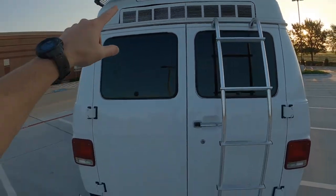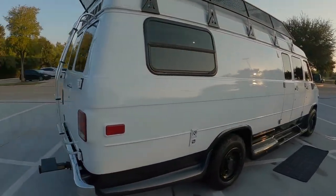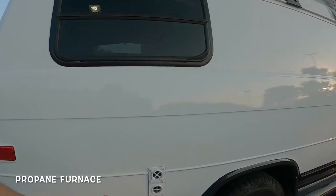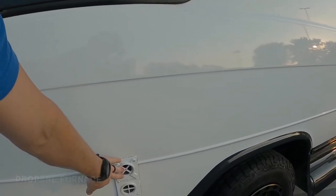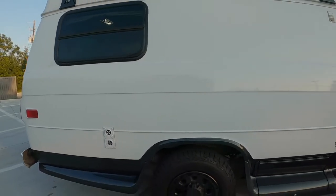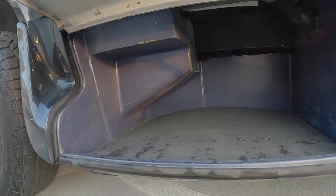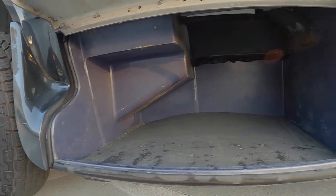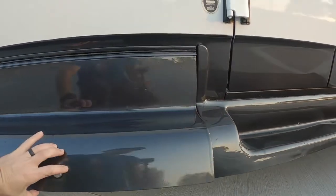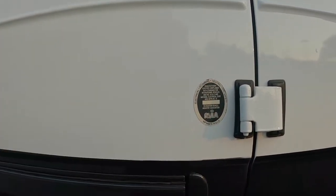There are rear vents for the internal AC, which you'll see is very stealth. The exhaust for the Suburban gas heater — a forced air heater for winter. We have another bay here with massive storage. This was originally built to RVIA standards, so it does have everything.